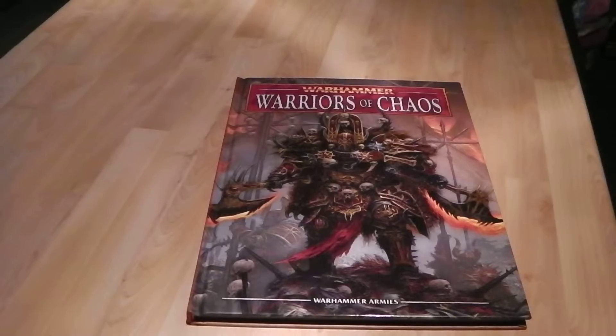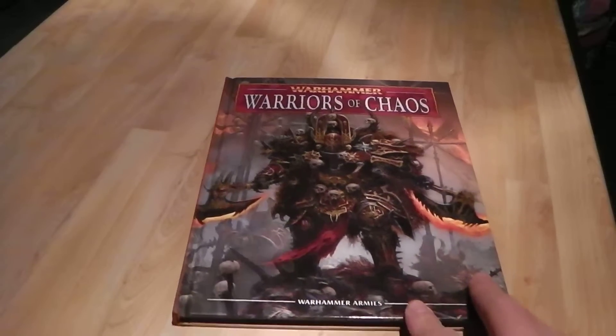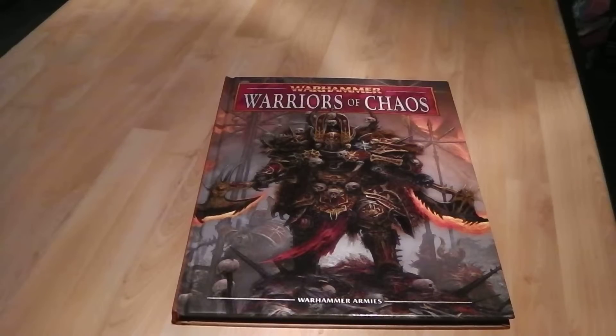Hey guys, this is ATH Shadow Angel, and I thought I'd do a bit of a book review — or codex review, whatever you want to call it — on the new Warriors of Chaos army rulebook for Warhammer Fantasy. I want to get back into Fantasy again because I haven't played it for a good while. I thought I'd dig up my chaos army, give them a new paint job and color scheme.